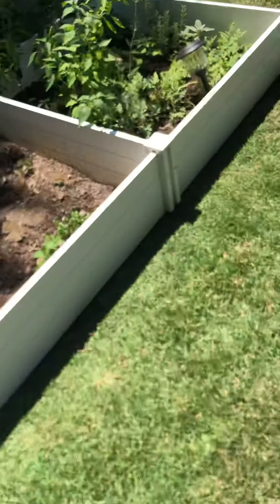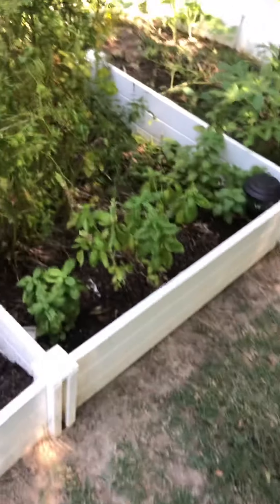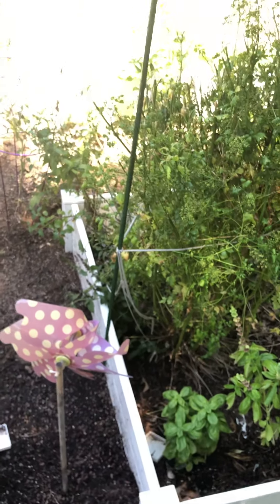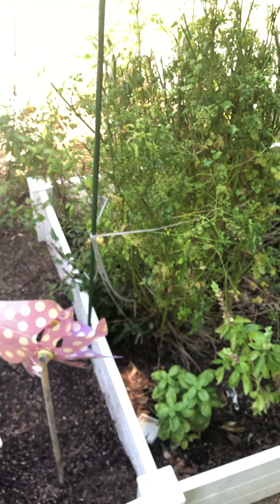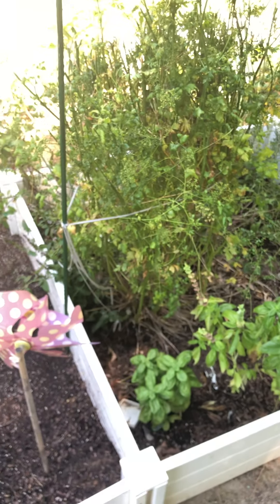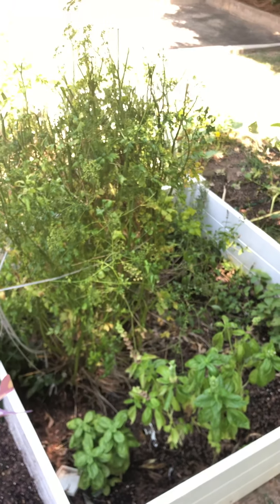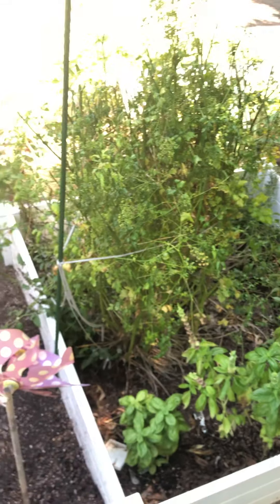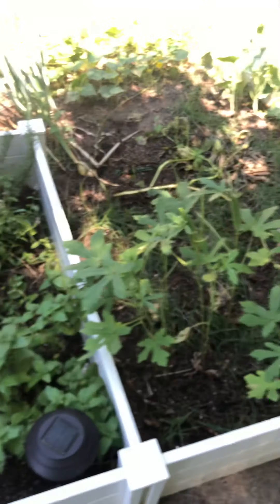I let my dogs poop over here because I have a problem with deer and armadillo. Last season when I tried to do the garden, the armadillo and the deer literally just ate the tops off of everything — no peppers, no tomatoes. Since I've been letting my dog poop out here, and this sounds gross, but I also took my son's diaper and hung it on a stake. Now they don't even come over here anymore — very happy about that.